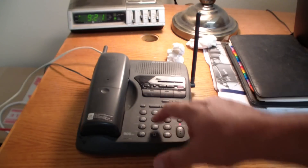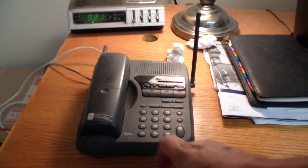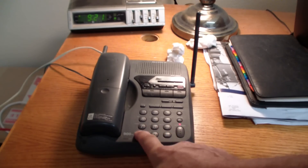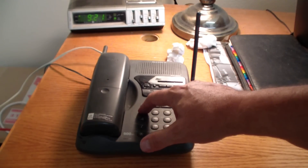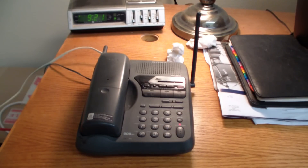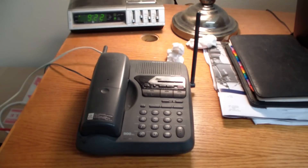Then press one, one, zero, pound. Well that didn't work. Let's try it one more time. Okay, let's try it — now it seems to have heard me. Well, there we go. Its IP address is 163.